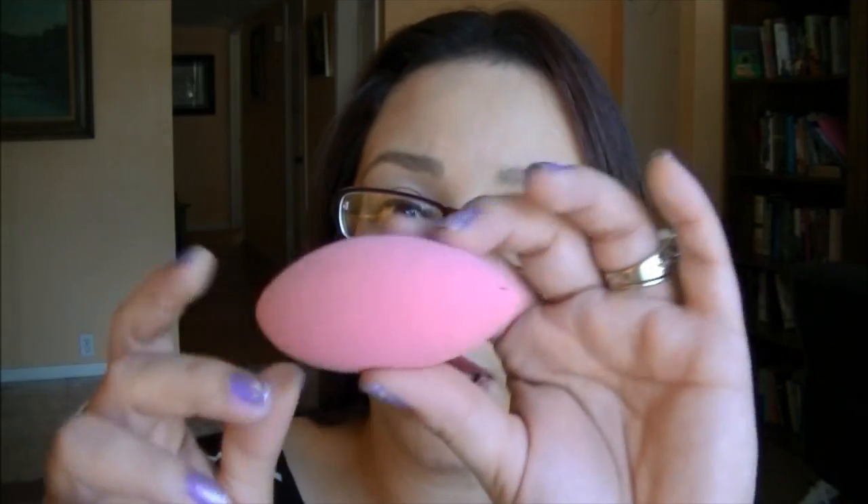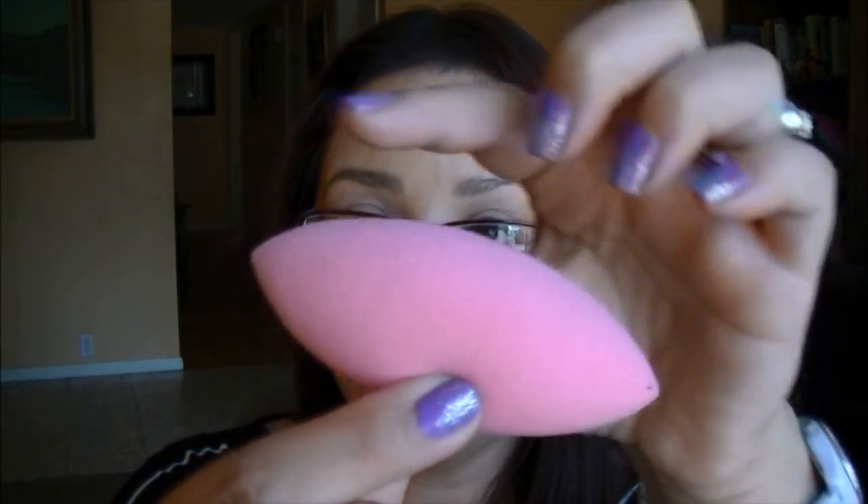The Soho beauty sponge I love for liquid foundation, concealer, and pressed foundation. It's very affordable and I like that it has two pointed ends — I use one end for foundation and the other for concealer. The Revive I don't favor for liquid foundation but I do love it for pressed foundation, and it would be my go-to for that.